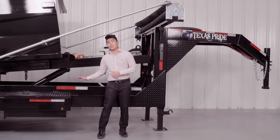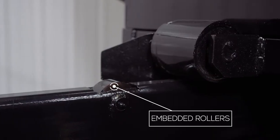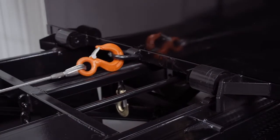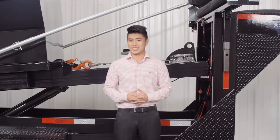The main frame of the trailer is a heavy 6 inch channel tubing and the tilt frame is made from a heavy 4 inch tubing. The tilt frame has embedded rollers with grease fittings which reduces the drag when pulling the dumpsters up. This in turn means longer battery life and more loads per day.